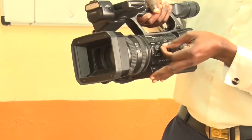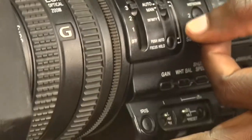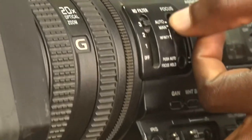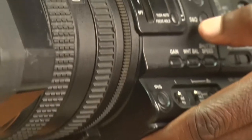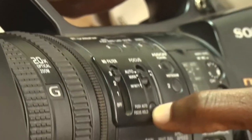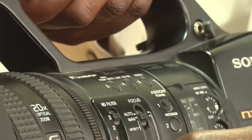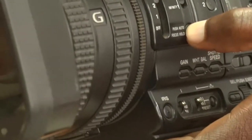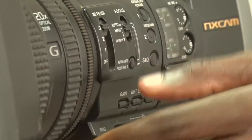Moving toward the front of the camera, we have the focus mode. You can set the camera into autofocus mode at the top or into manual mode at the bottom. You can also press here to automatically set your camera into autofocus mode, and the camera will determine the light intensity and shutter speed setting.